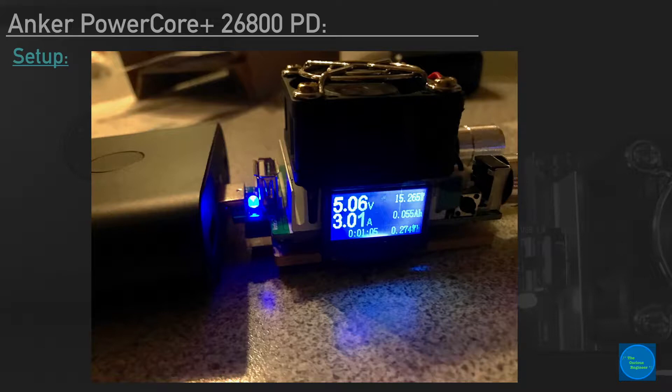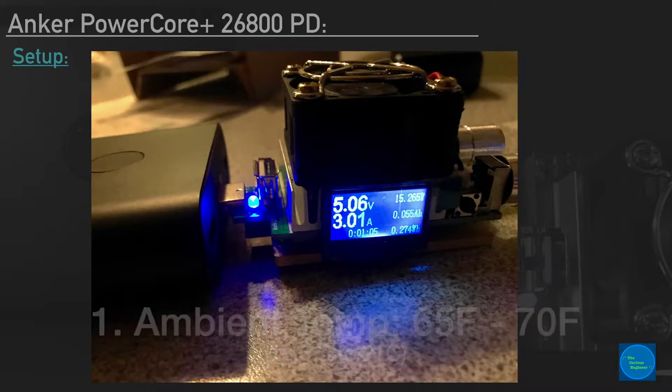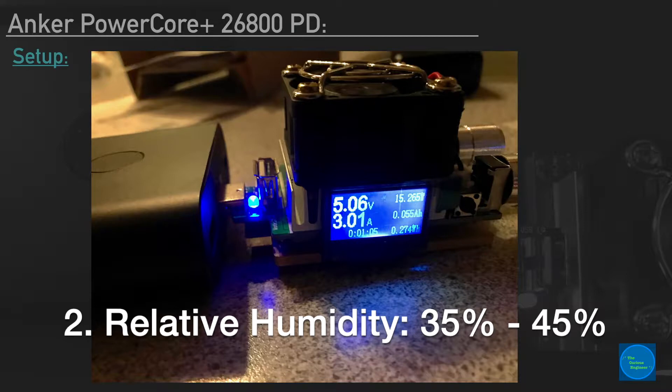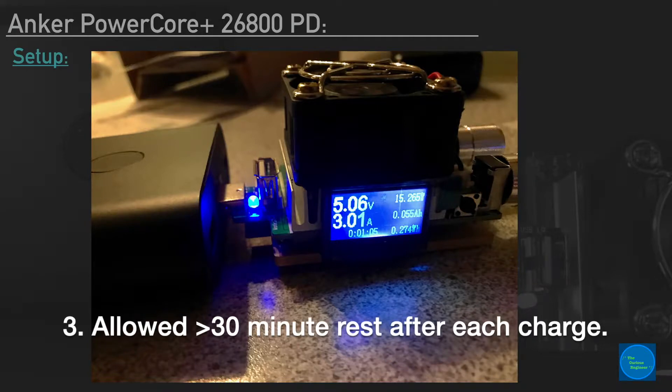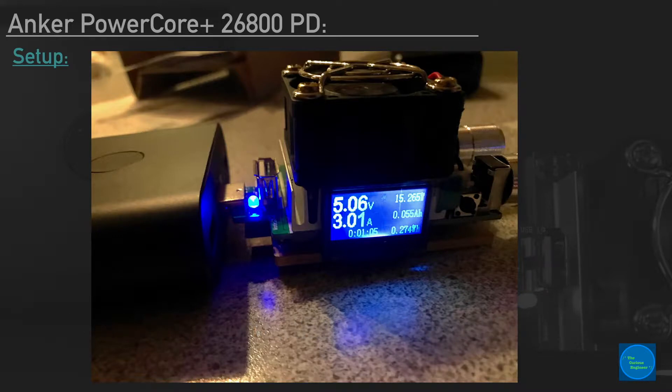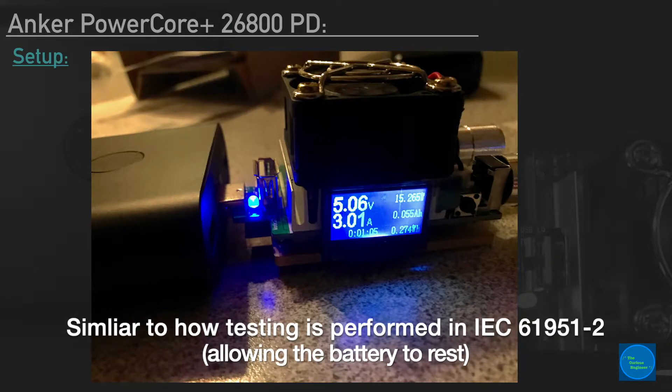A few things before we move forward. The battery testing setup for the experiment went as follows. The battery temperature and environment was roughly kept the same, between about 65 degrees Fahrenheit and 70 degrees Fahrenheit — always kept indoors within that range. When I charged the battery up, I would charge it all the way until the LED circle stopped animating, then unplug it and allow it to sit for about a half an hour — sometimes longer, minimum a half an hour — so that the battery could cool down, to get real-world use, because you wouldn't necessarily be charging the battery up to full capacity and then suddenly discharging it right away.